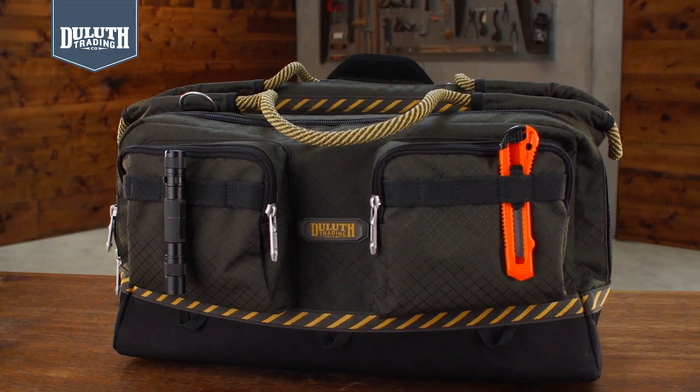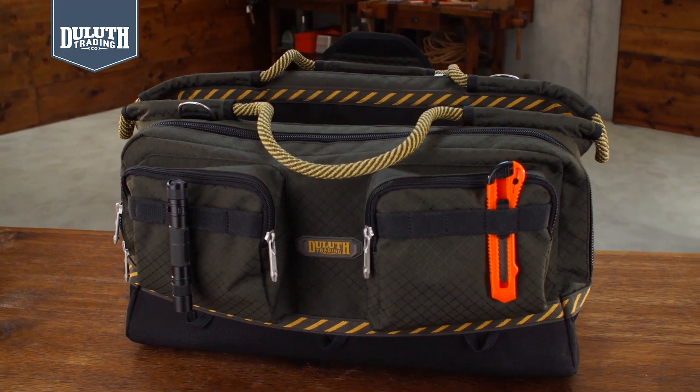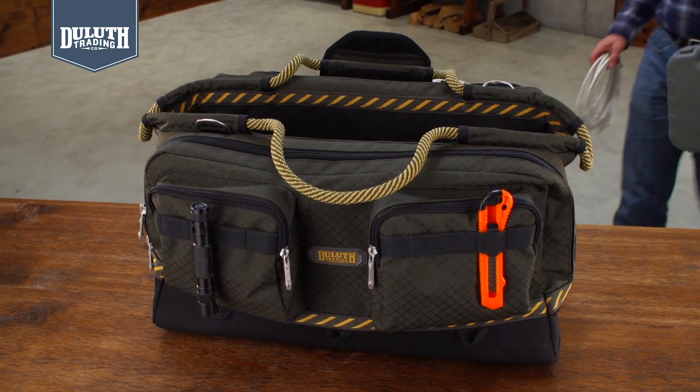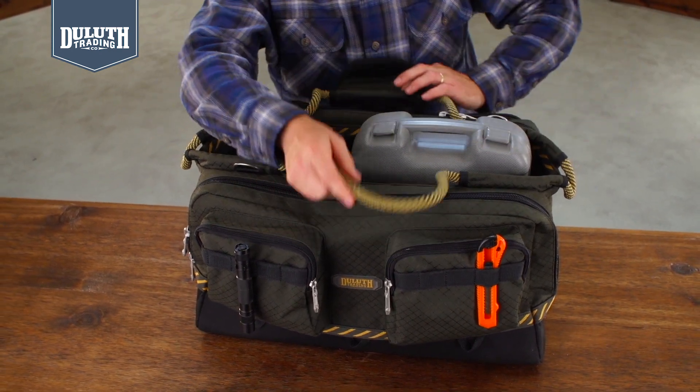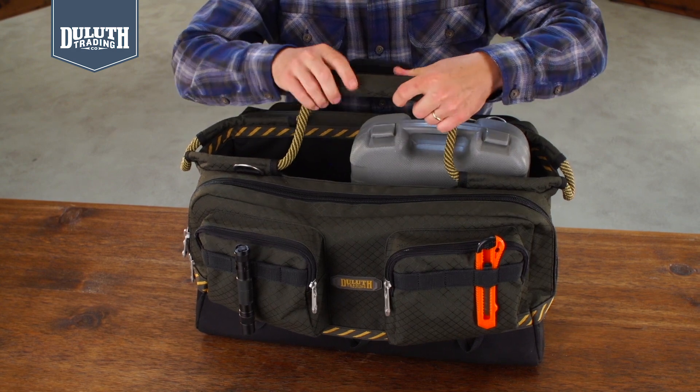The Triple Threat is rugged, water-resistant polyester with a cavernous main compartment. The top opens wide to swallow bulky items like reciprocating saws, levels, drills, or extension cords.